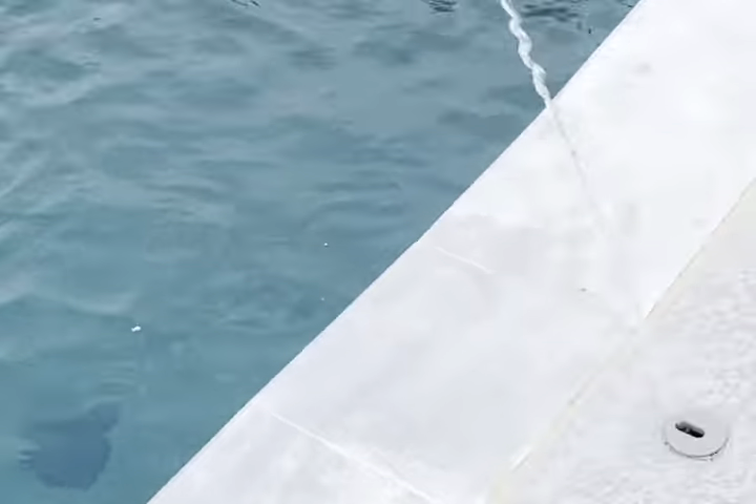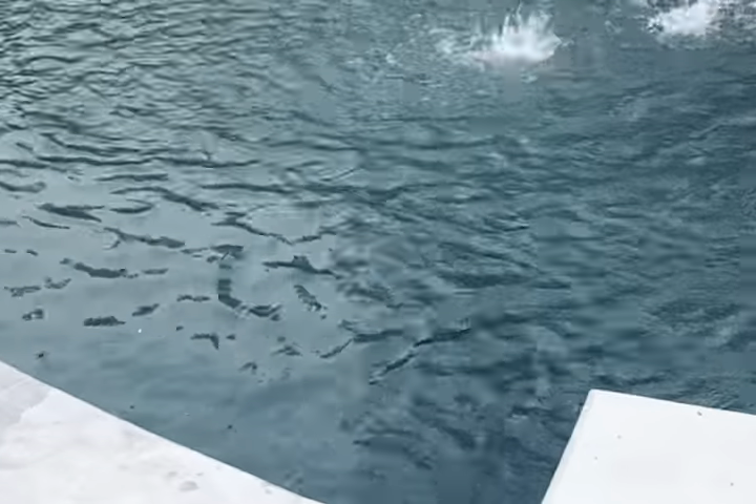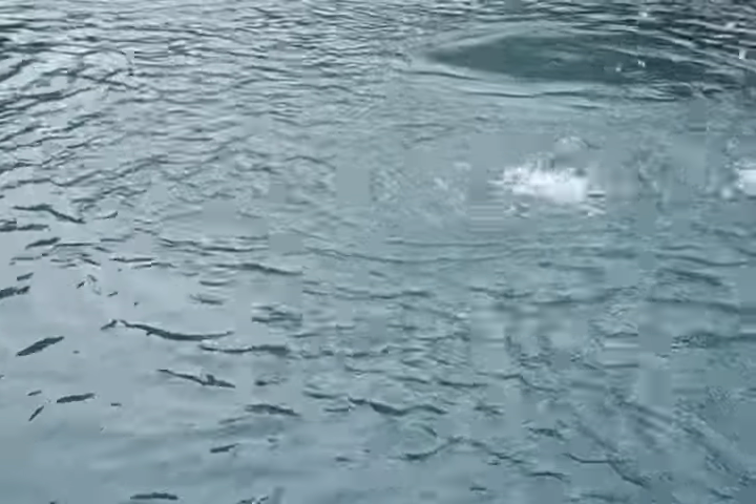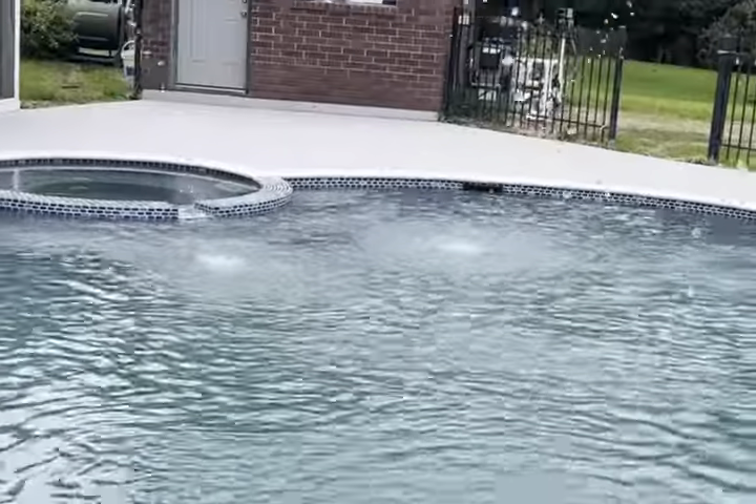It's running around down on the floor — these things are really good, low voltage, plugs into a wall. Hit a button and it cleans the pool itself, and then when you want to swim or have a party, just roll it up and get it out of the pool. Super nice.